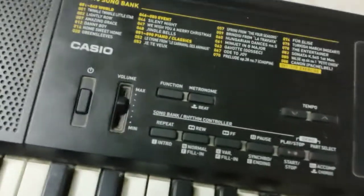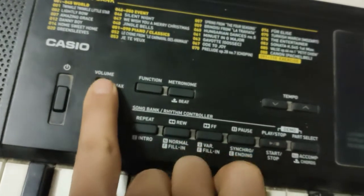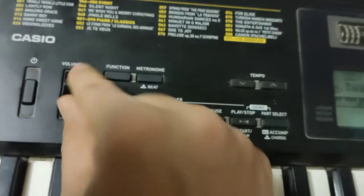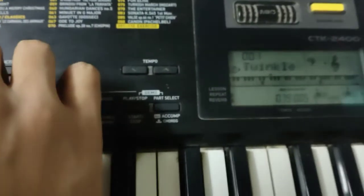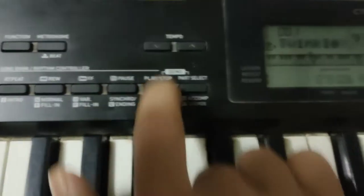One more thing — if you want to adjust the volume, you can go from minimum to maximum using the volume control. That's how you control the volume on the CTK2400.